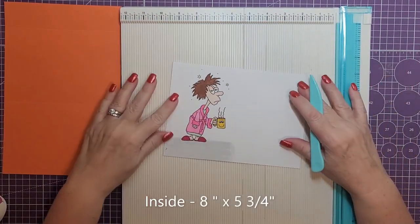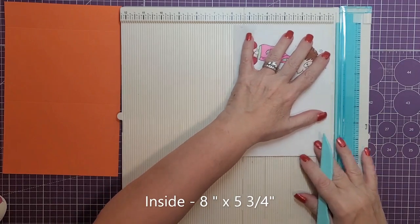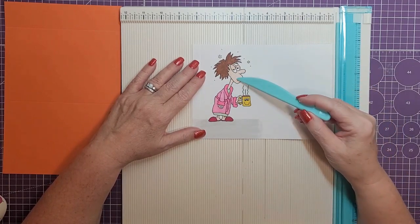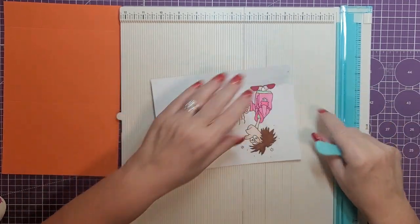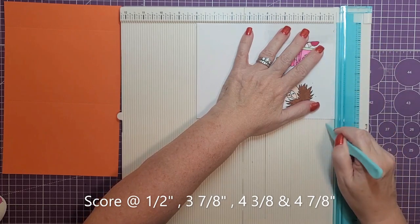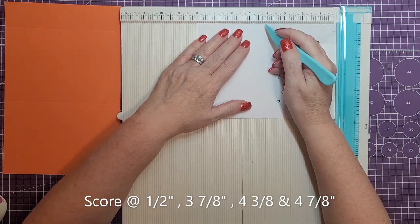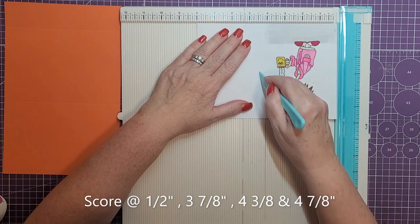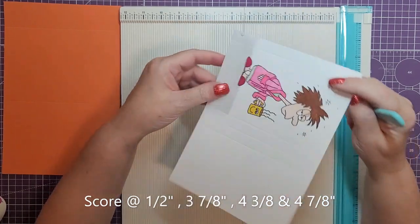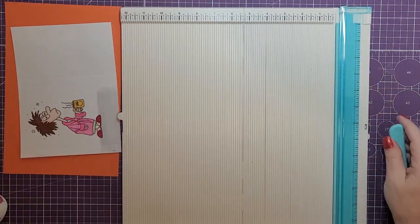Next we're going to need a piece of paper for the inside — one piece for the entire flap — and this is 8 by 5 and three quarters. When you're doing this, make sure that your image is on the left hand side if you're going to pre-stamp this. I'm going to turn this upside down, and I'm going to put score marks at one half inch, 3 and seven eighths, 4 and three eighths, and 4 and seven eighths. You should have your score marks in the middle and then one on the end — that is for the mechanism on the inside.